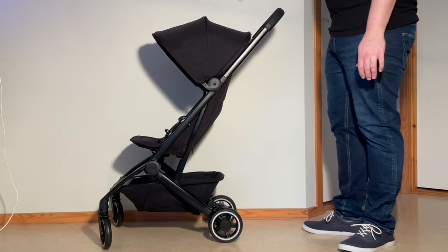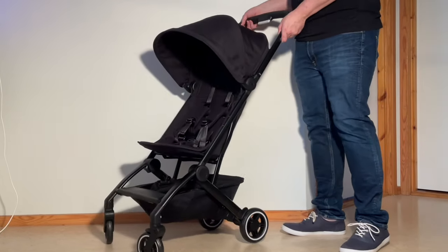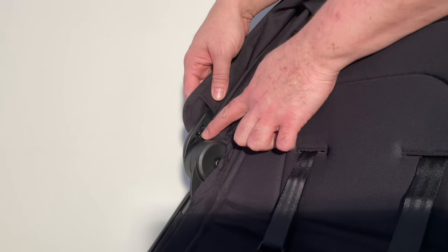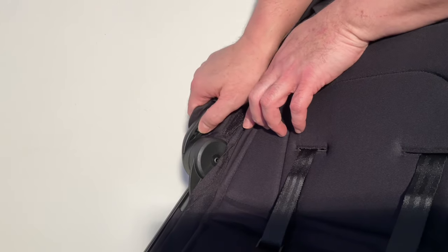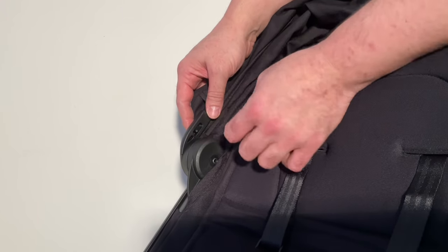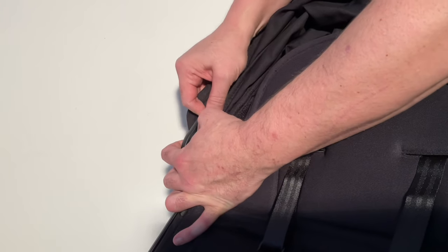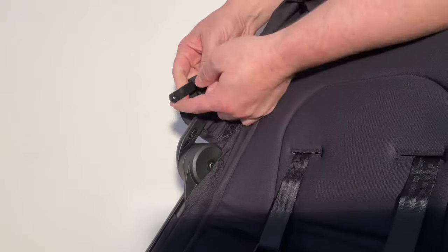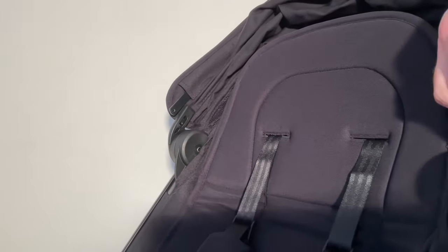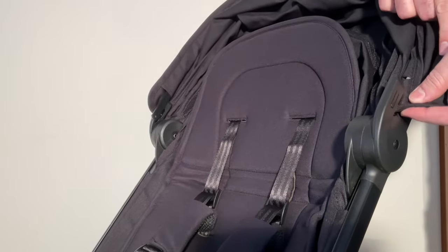To install the bassinet, we're going to first remove the canopy and the seat. Beginning with the canopy, if you look on the inside of the canopy hinges, you'll see a little button or tag. You can press this in with your finger, or use something like a chopstick to help. Press in on that button and pull up and pull out the strut. Do the same on the other side, pressing it in and pulling out that strut to detach it.